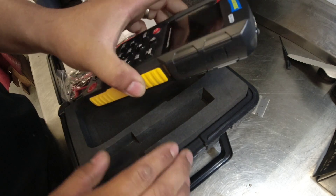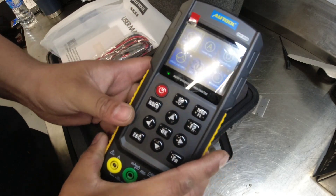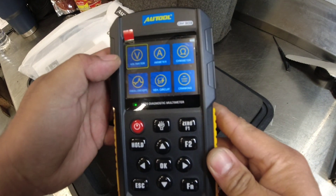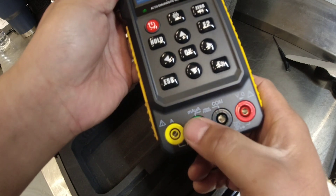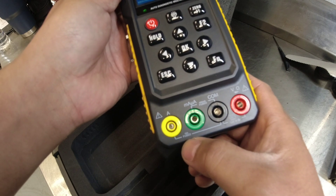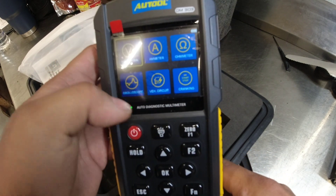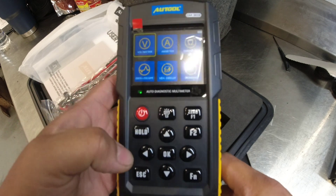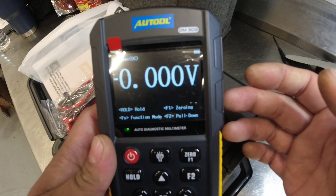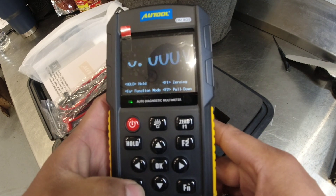We're gonna try to utilize this new tool, but for now let's check this out. We've got the voltmeter and ammeter for current, milliamp, and like a regular multimeter it has a 10 amp fuse. We've got the ohmmeter for resistance check, and an oscilloscope which will show big numbers there.